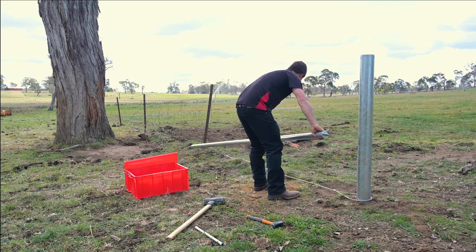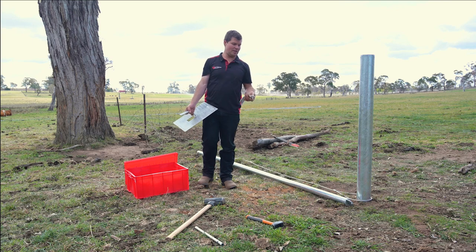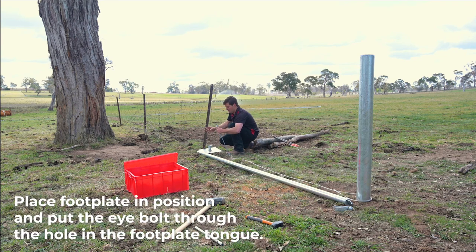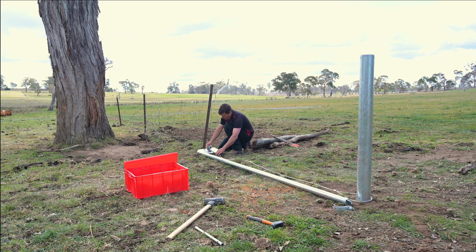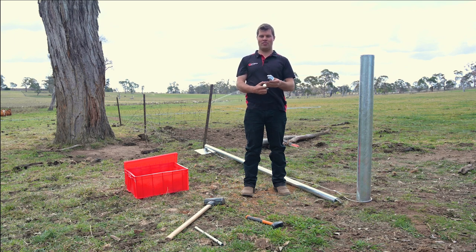Place the stay in position. Next, take the footplate from your kit and the clamp. Place it near the post. Insert the eye bolt on the end of the cable through the hole in the footplate, then tighten it a little and place the stay on the end.